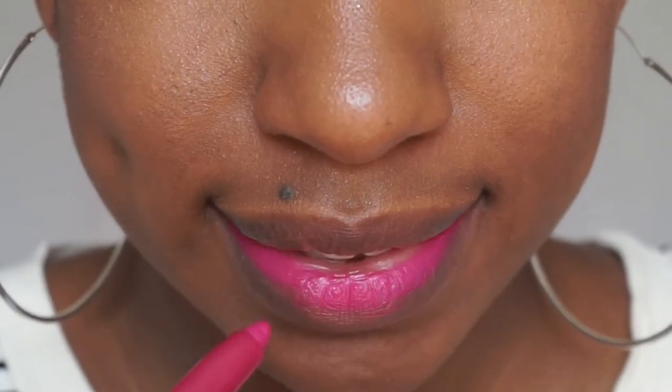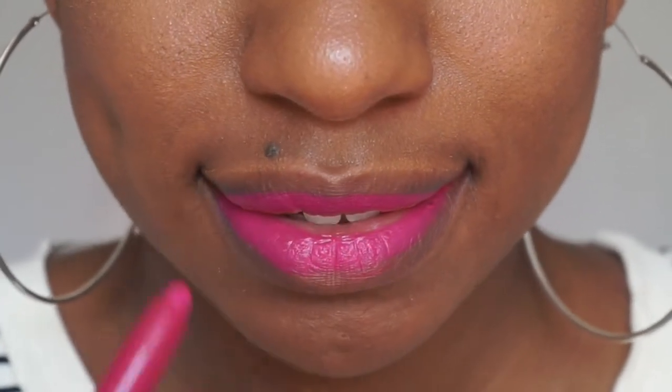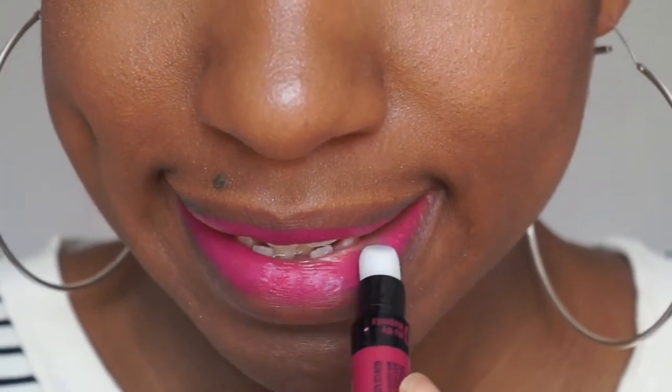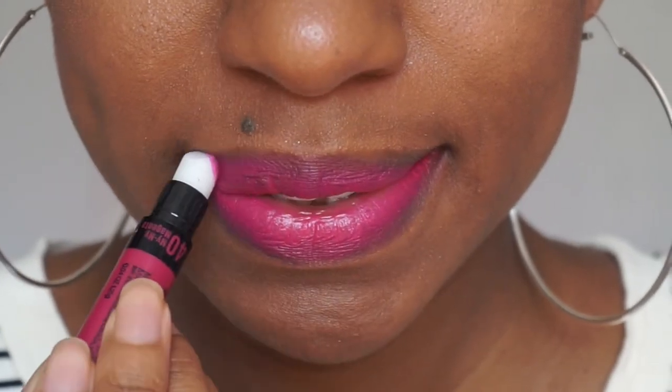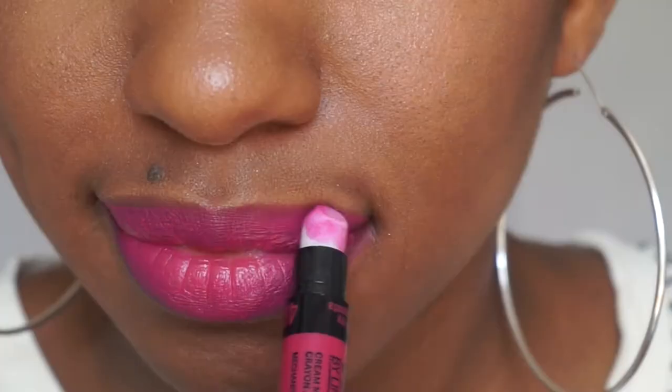To use this lippy, the directions tell you to first apply the color towards the middle of your lips, then use the smudger tool on the other side of the stick to blur out and disperse the color towards the ends of your lips.